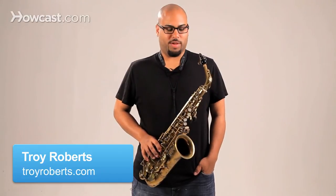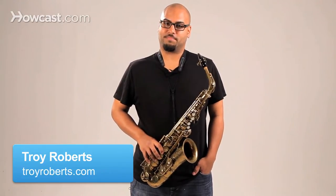Hey, it's Troy Roberts here, and we're going to talk about practicing for beginners. First, it's always a good idea to have a metronome and a tuner handy at all times.